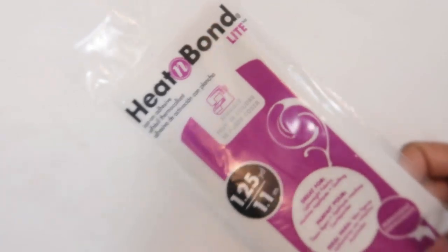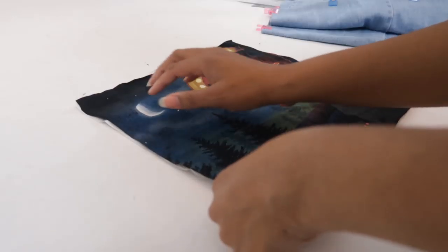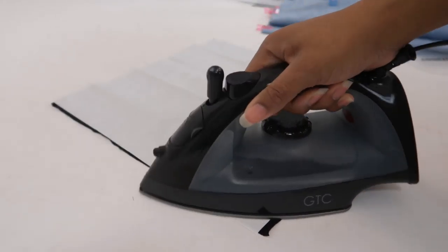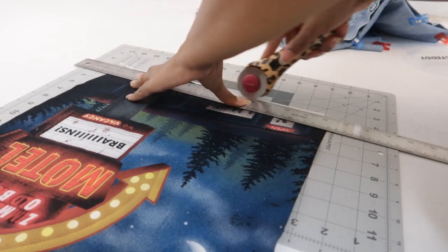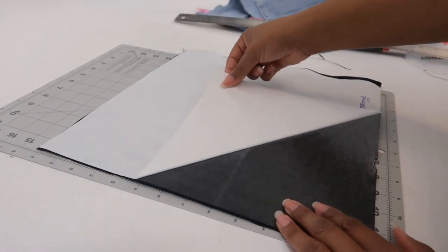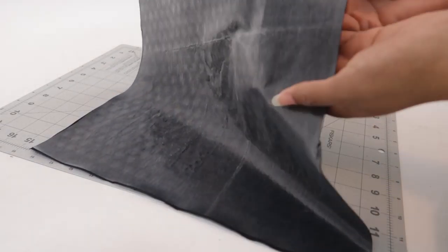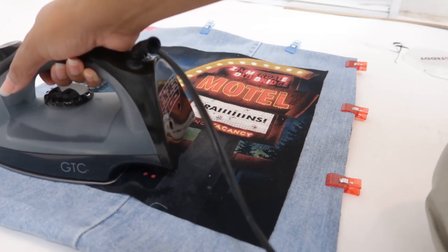Once the fray check was dry I used heat and bond to make it iron on to the denim. For the heat and bond you cut a piece the same size as your graphic and iron it with the shiny side on the back of the graphic. Next I trim off any excess paper and then remove the paper revealing the new iron on shiny surface. Lastly you'll lay the shiny side down on the denim and just iron it onto the denim.